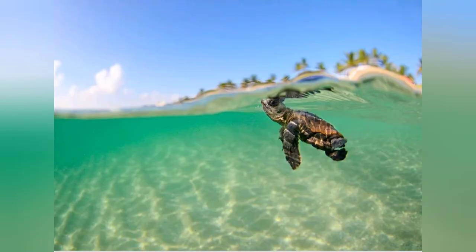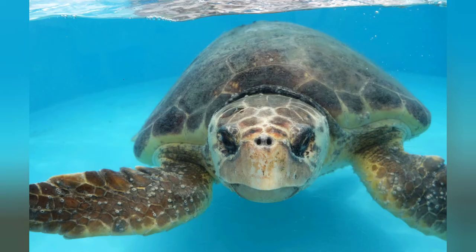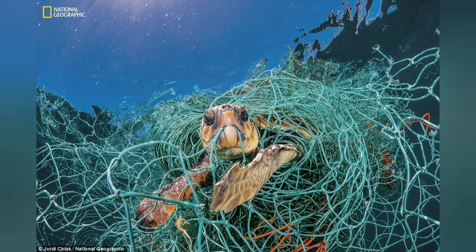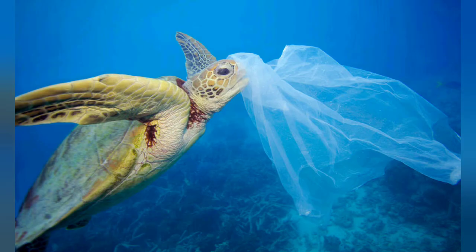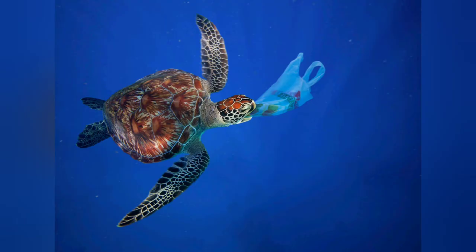As they grow older, they may be 3 feet long and around 300 pounds. They often live to be about 50 years old. In the ocean, they have a lot of things that they have to look out for. They may become trapped in fishing nets, and another big threat is plastic. Turtles mistake things like plastic bags or balloons for jellyfish. We all have to do our part to try to keep these turtles safe.